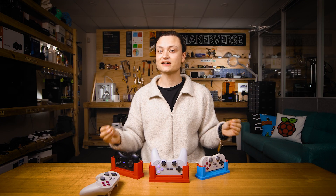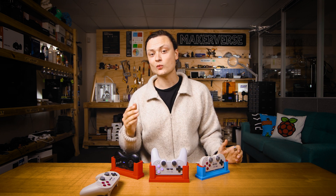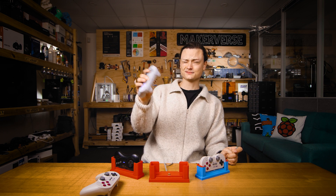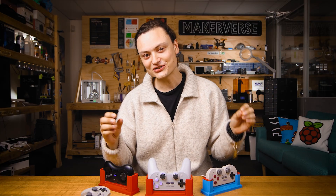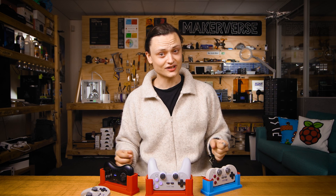These charge docks turn the action of plugging in your controller to power into a smooth one-handed operation — one you can even perform with your eyes closed. Easy.